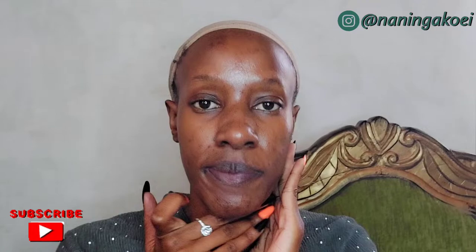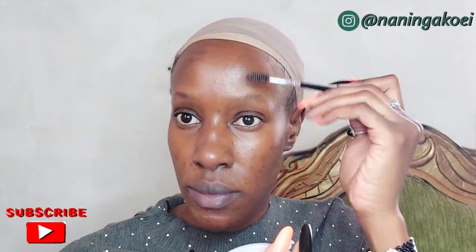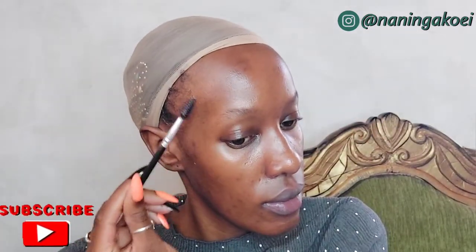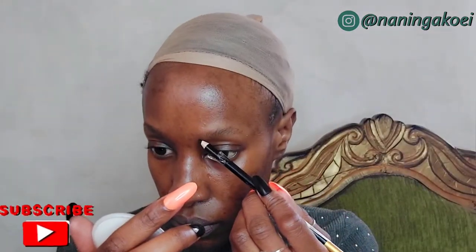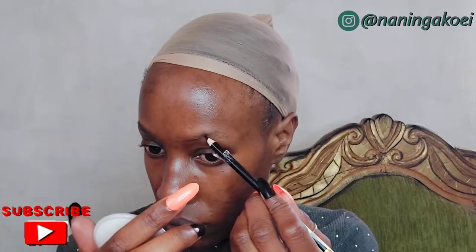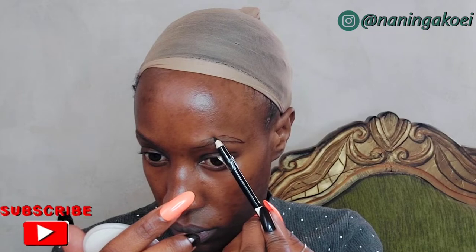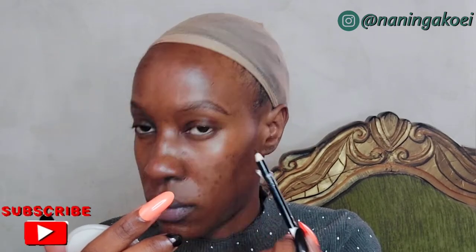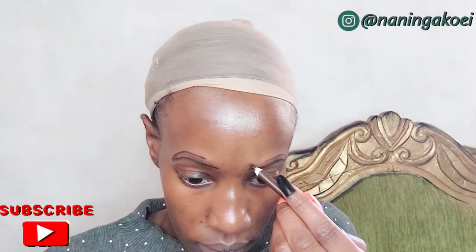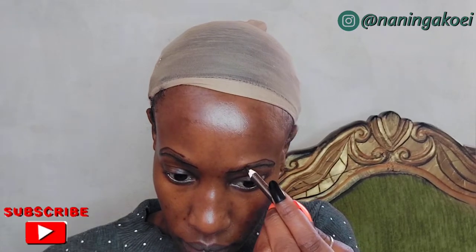I'm starting off by brushing my eyebrows up so they look fluffy and nice. Although we're not going to do a fluffy eyebrow look, it's good to make them look neat first. After that, I'm going to outline the brow shape I want using a black eyebrow pencil, and then fill in that shape using a dark brown pencil because I don't want a really dark thick brow.